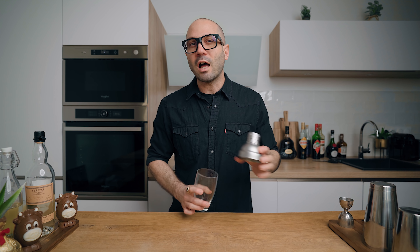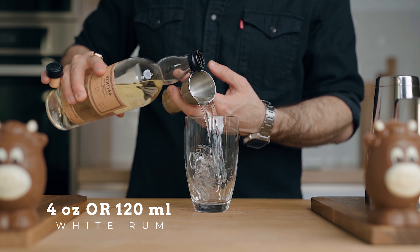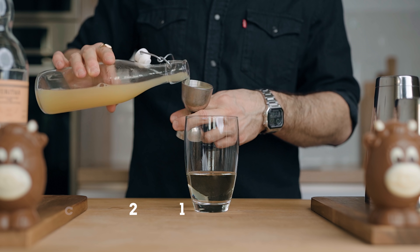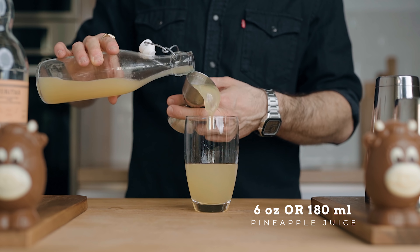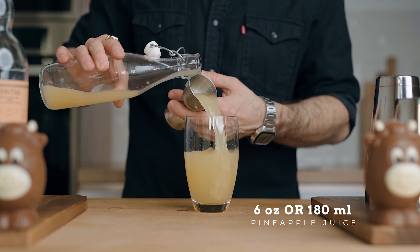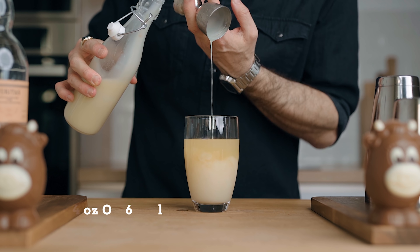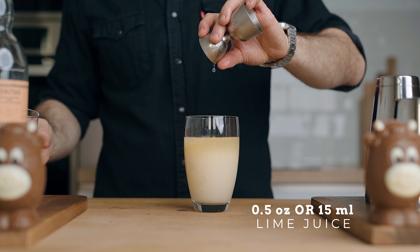I'm making a double cocktail here, but you can increase all the ingredients by the same ratio for a larger batch. For two cocktails, start by pouring four ounces of white rum, six ounces of fresh pineapple juice, two ounces of our white chocolate coconut cream, and half an ounce of freshly squeezed lime juice.